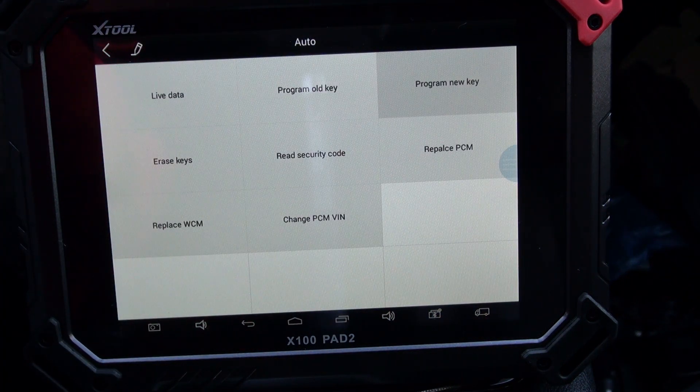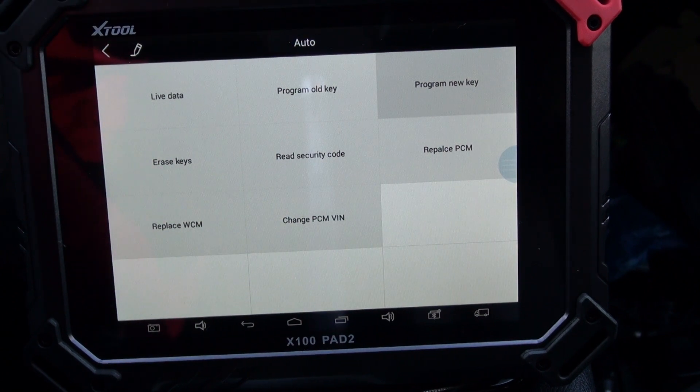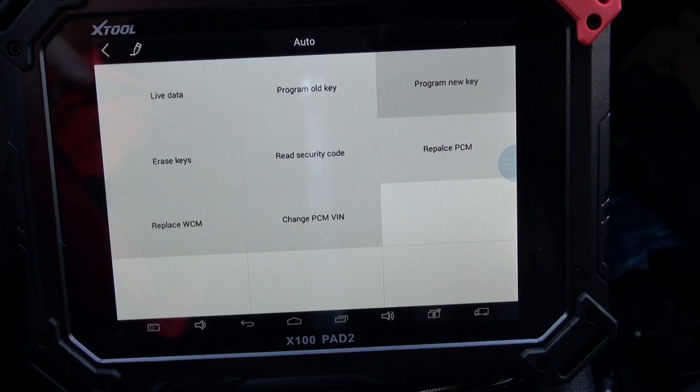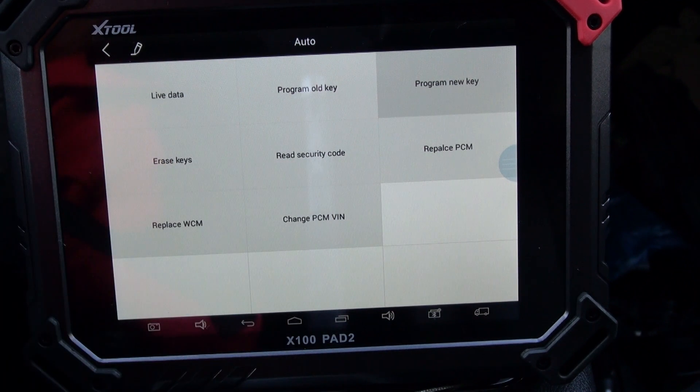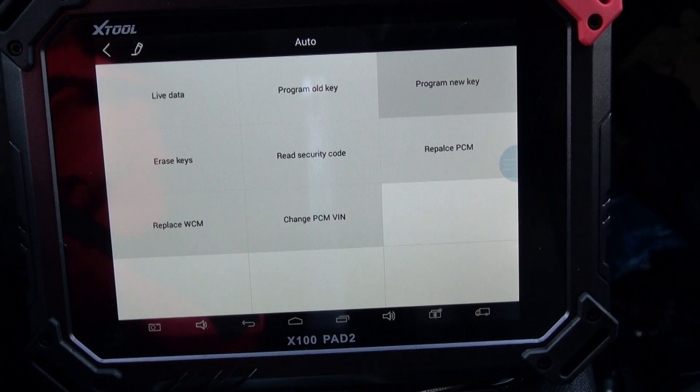That's it — see if it works. Starts up! That's that simple. It's a great little tool, the X-Tool — this is the X100 Pad 2. I believe the X100 Pad doesn't have the ability to read the security code; it doesn't have that function. I could be wrong, but that's what I was told. Call it a fob reader or programmer.